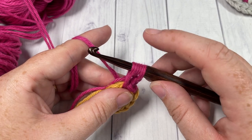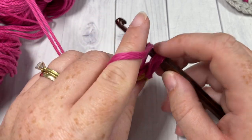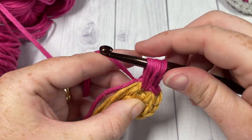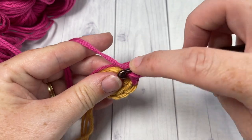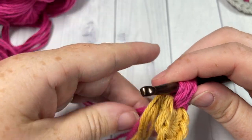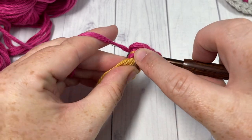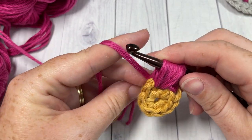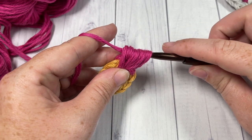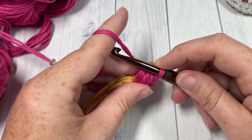You're then going to yarn over, draw up a loop, and do that three more times into the same stitch: yarn over, insert hook, yarn over, draw up a loop — repeat. Once you have all the loops on your hook, yarn over and draw your hook through all of the loops. That's your puff stitch. You're then going to chain two.